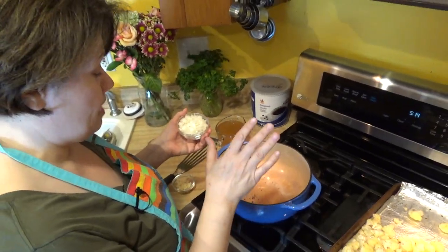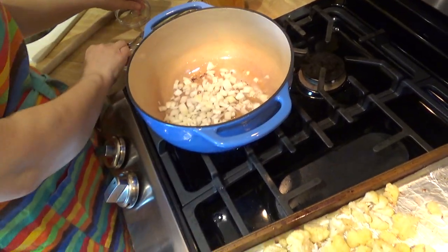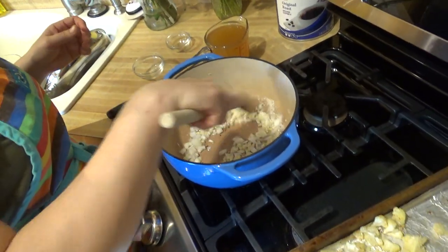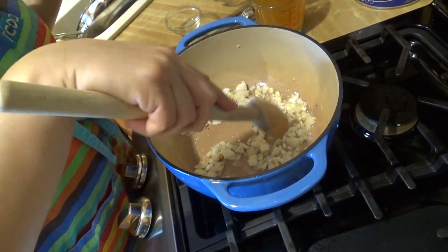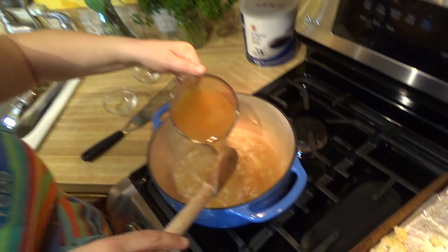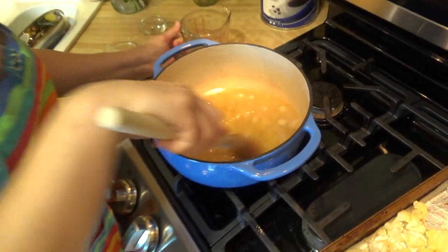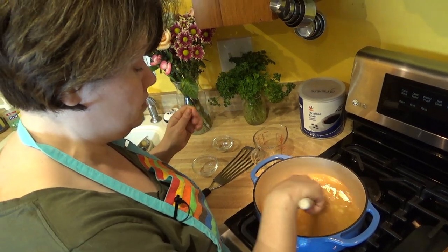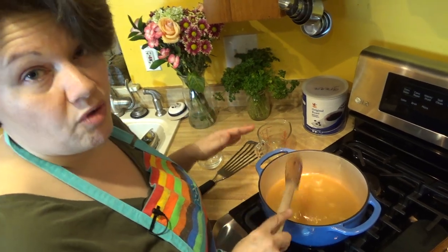I've added some of my bacon fat to my dutch oven and I'm going to add some aromatics, which are going to be onion and garlic. I don't want these browned — I'm basically just going to cook these for about a minute or so, just until I can start smelling them. My onion and garlic started smelling lovely, so I'm going ahead and adding in bone broth. I'm using a chicken-based bone broth, but you can use a vegetable broth if you prefer. We're going to let this come to a simmer before I add in the cauliflower.